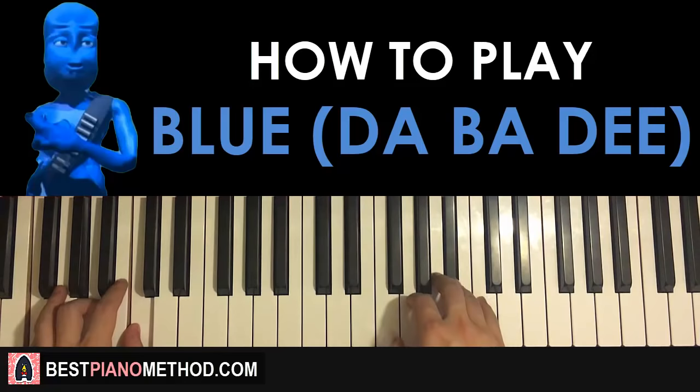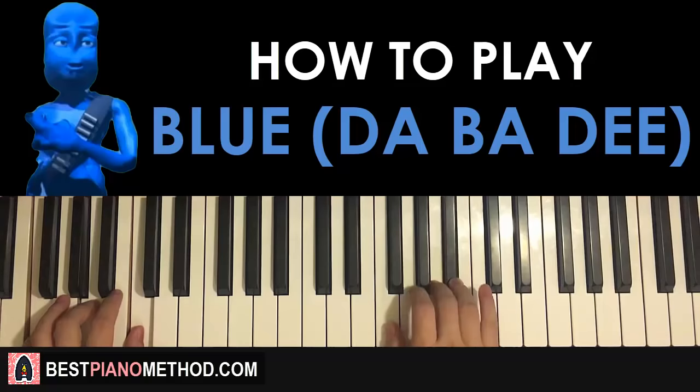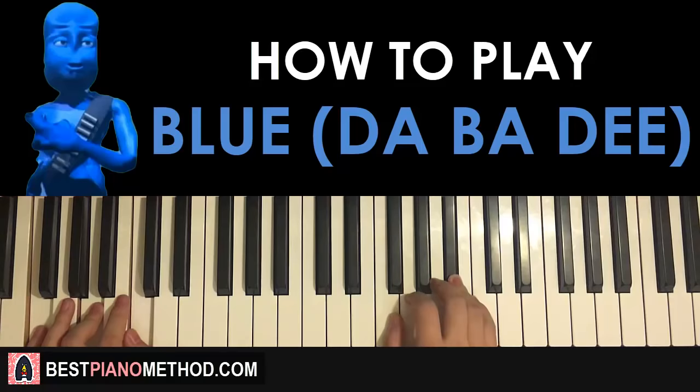One more time for the first part — it goes like this. Pretty simple. I like this first part and once you get the first part let's move on to the second part.